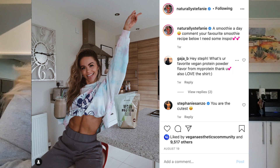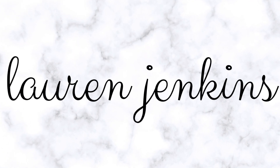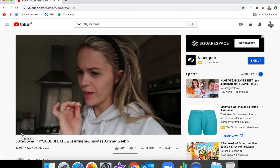Good morning everyone. Today I am going to eat like Naturally Stephanie. Stephanie is a Scottish YouTuber. I'm not gonna piss off everyone in Scotland by trying to do a terrible rendition of her accent, but her accent is incredible. We're on week six of this summer series that I've been not that consistent with.